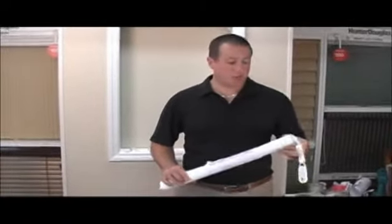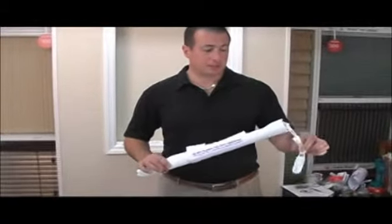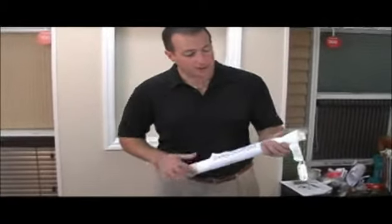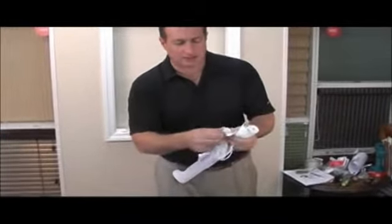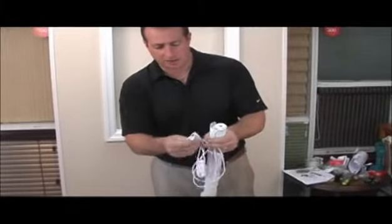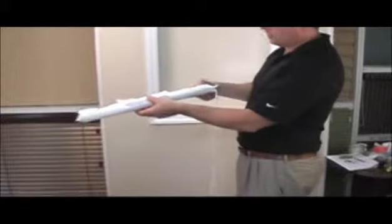Hey, it's Mike from BlindsOnline.com. I'd like to show you how to install your brand new room darkening roller shade that you've ordered from us. Once you've unpacked the shade from the box, it should look a little something like this. You should have your chain taped up — just undo the chain, but leave the strap that's on the shade itself for later. Don't take that off until the shade is installed. Once you have your shade unraveled, just put the shade down for a moment.